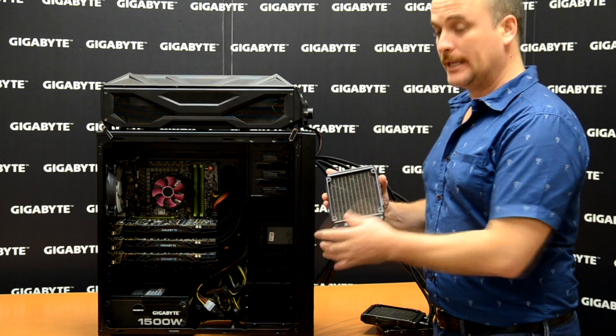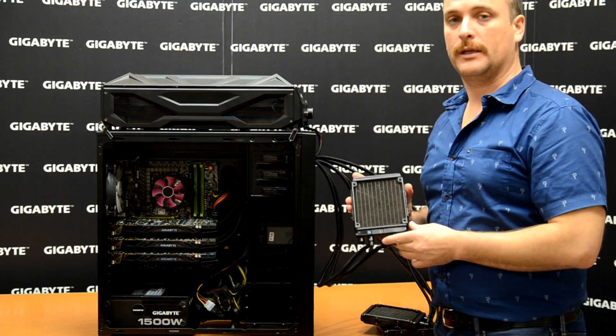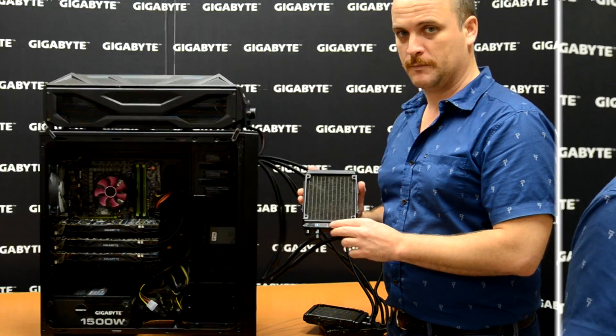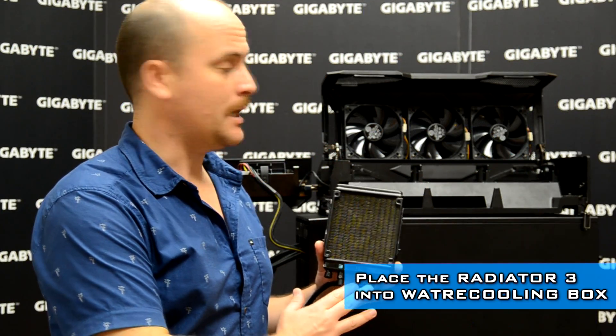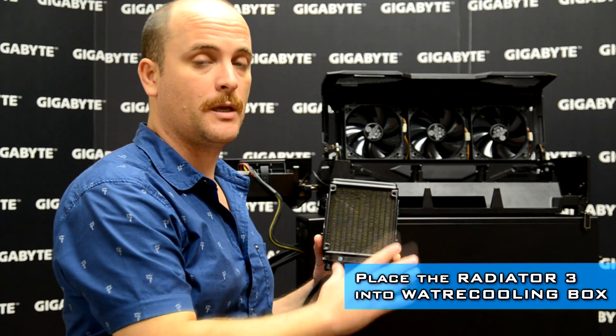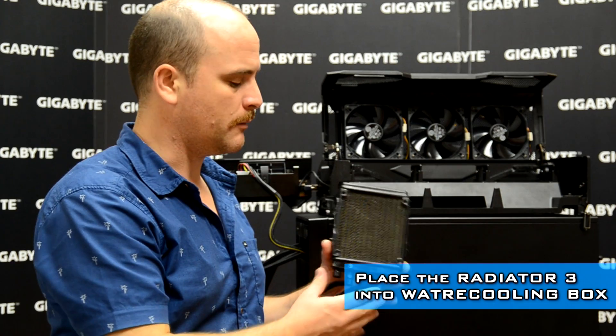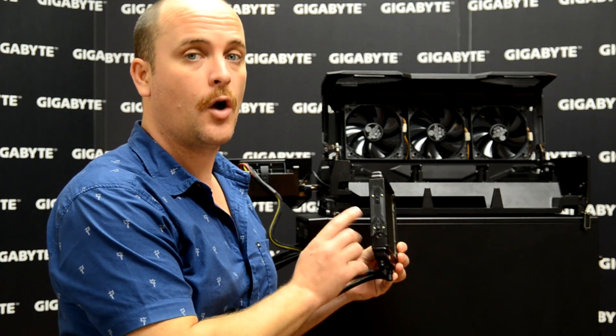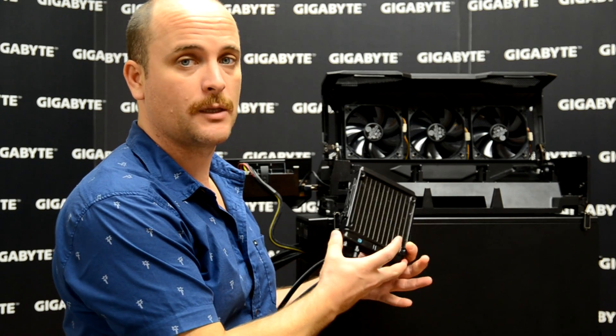We're going to place the radiators inside our water cooling box. Remember, we need to start from number three first. We'll install radiator number three inside the water cooling box in space number three, which is specially designed for it. Every radiator comes with a safety lock on the side once you place it inside the water cooling box.